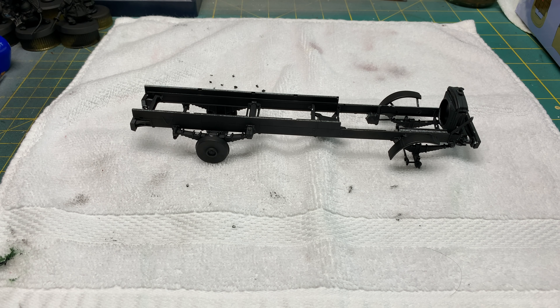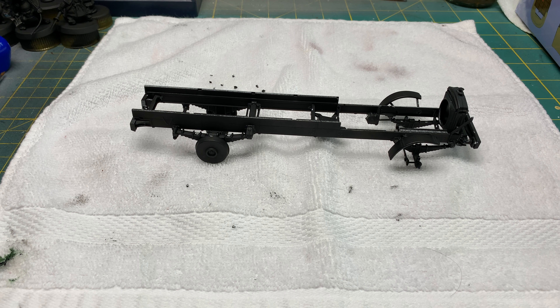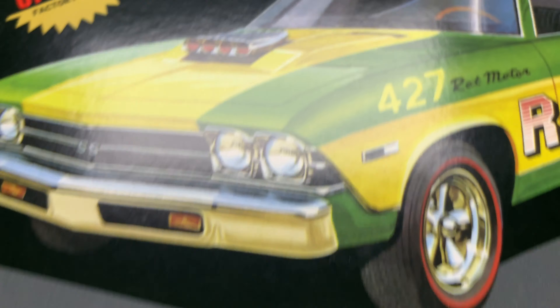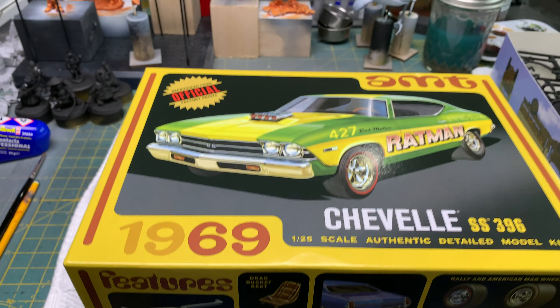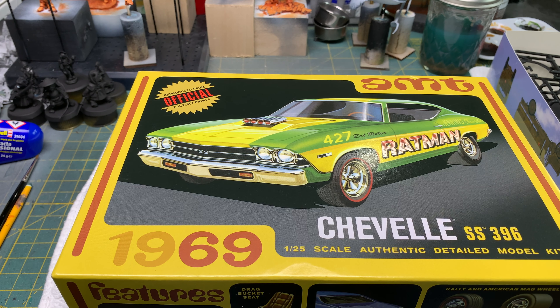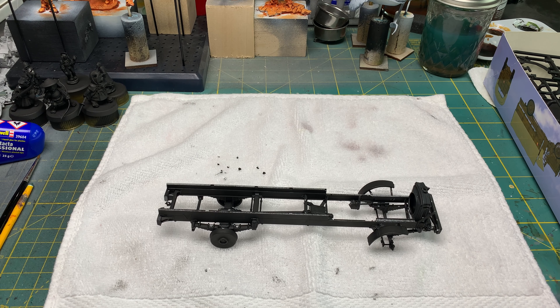I also started working on the AMT 69 Chevelle. I don't have anything done yet — I just have all the parts primed. This is going to be my homage build to my friend Michael and his 69 Chevelle from our teenage years. The nice thing is that now that it's primed, it's already painted, because that's the way his car was — primer color.